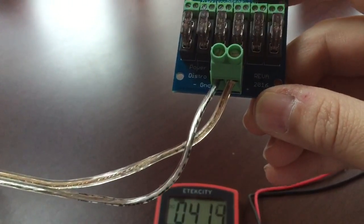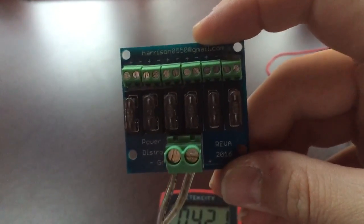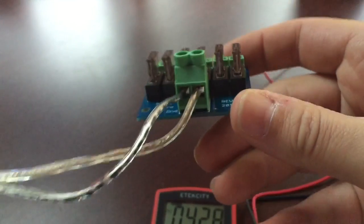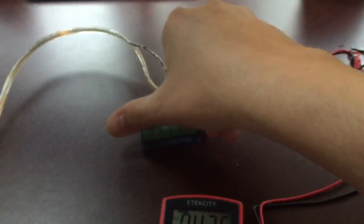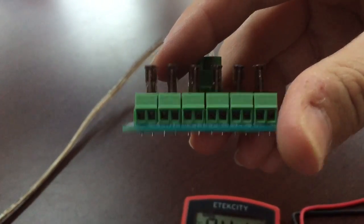Coming into it is just some SPT wire — it's clear instead of black SPT, but same thing. 18 gauge. We're using 5 volts right now, 30 amp connector. It's coming out on the other end with six outputs. Each one of them is fused, and the six outputs go down to 16 gauge wire.